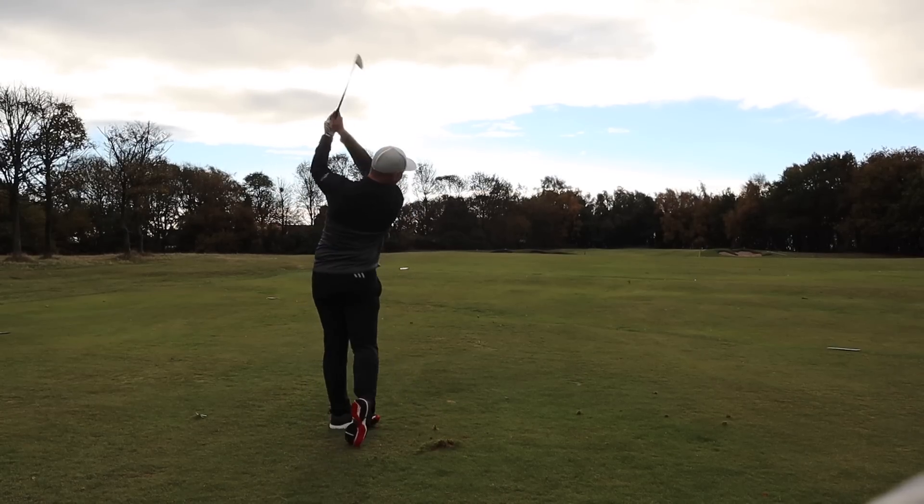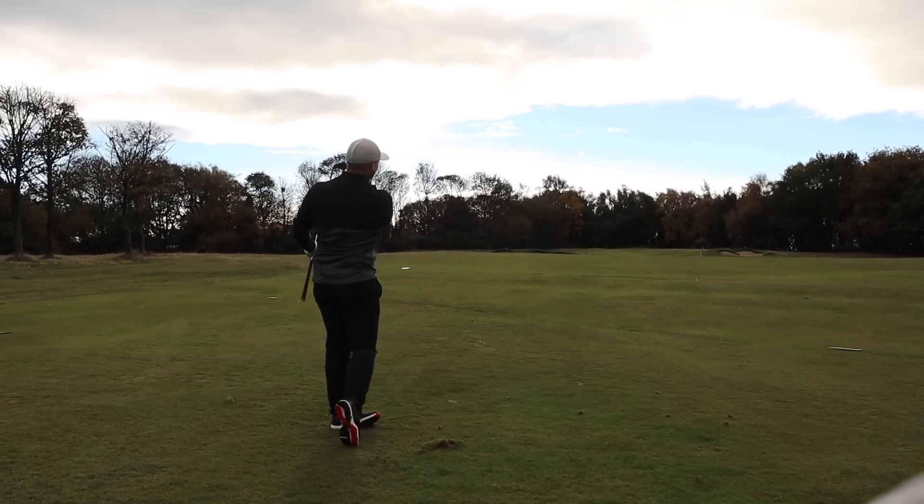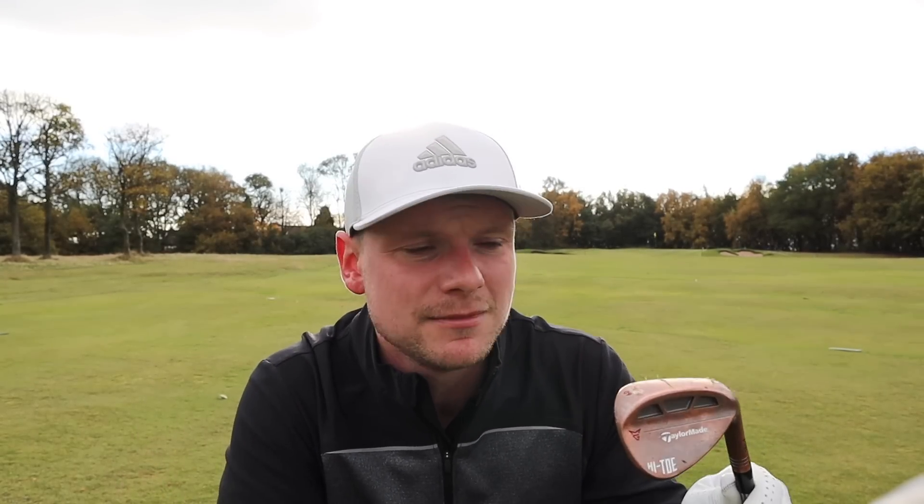Until very recently I was using a four-wedge system: pitching wedge, 50-degree, 55-degree, and 60-degree. But I had a massive gap at the top end of my bag — straight from a three wood to a three iron — and I decided that was costing me shots and scoring. So now I have a three-wedge system: pitching wedge, 52, and 60. I make the most of the clubs I have, and honestly it's not costing me shots at all. It all boils down to versatility and practicing so you can use them in different scenarios.